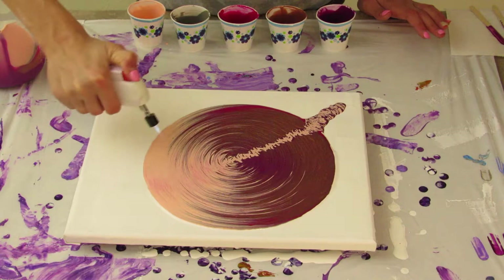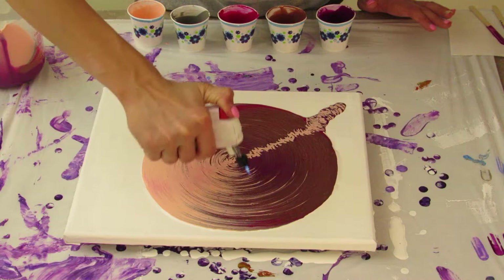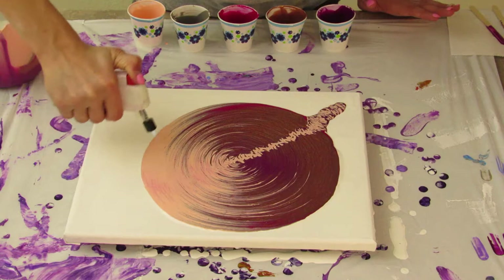I forgot to do this last time — I'm going to go ahead and do it this time. You want to torch this just to get your air bubbles out. It can help you get cells, but it doesn't have the biggest effect on cells from my experience. I guess it might depend on your colors and your mixture and all that, but it will get rid of air bubbles.